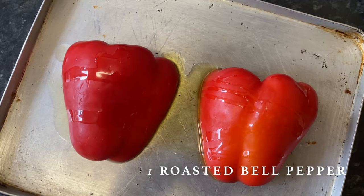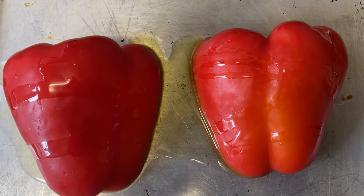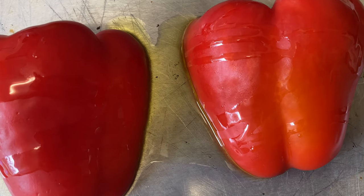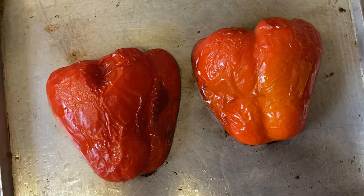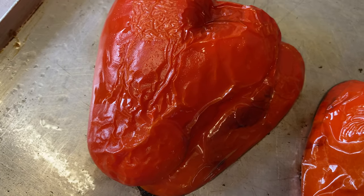Let's start off by roasting a bell pepper, skin side up, in the oven with a dash of olive oil at around 230 celsius or 450 fahrenheit for about 20 minutes. Let these cool down and cut into small cubes.